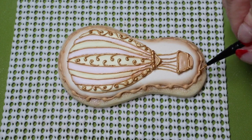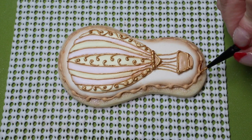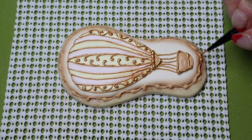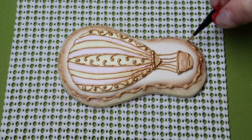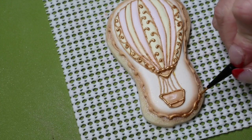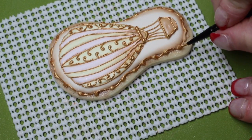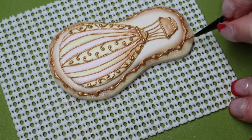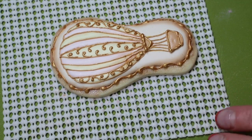Then paint the border around the flip-flop part of your cookie. Thank you so much for watching, and I'll see you in the next video. Bye-bye!